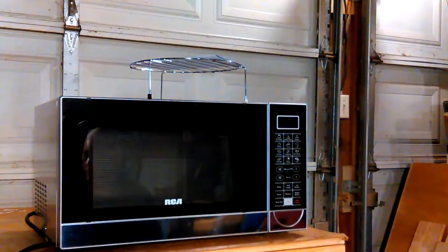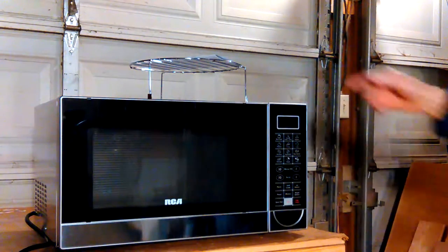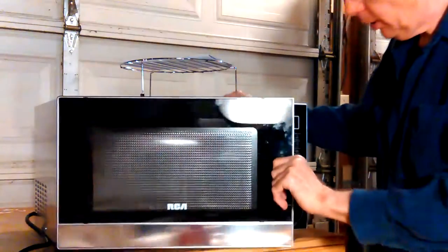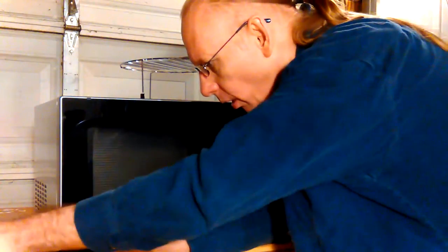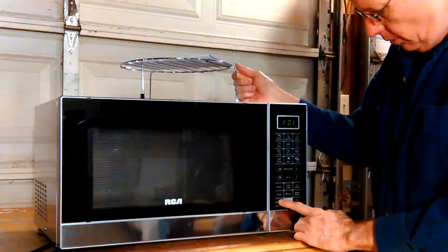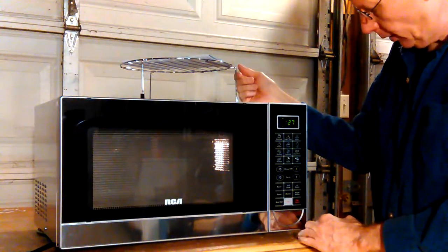I've got the RCA back out here in the garage now. I'll plug it into my 20 amp cord here and just turn it off for a little minute. I've already tested it in the house. I just want to see that it's still working and everything.